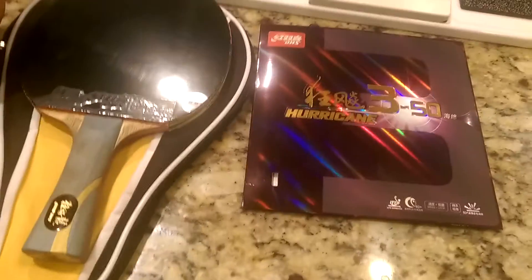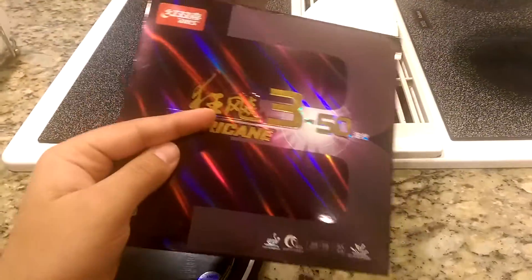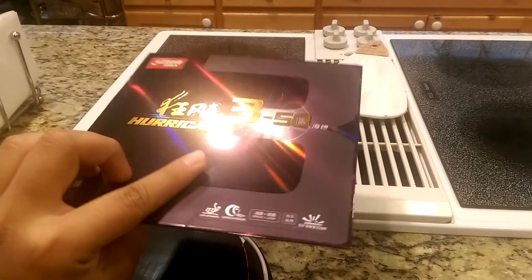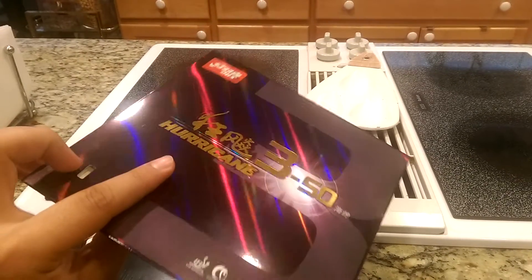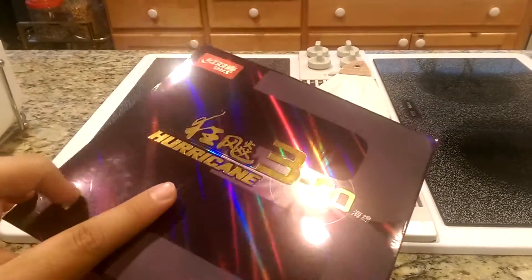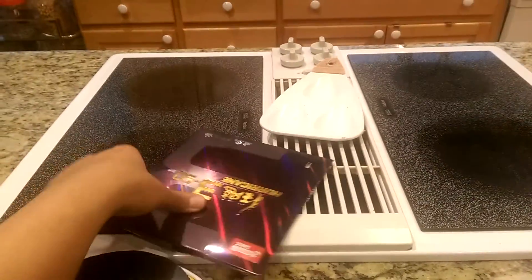So this is the package, and I ordered this from Paddle Palace. I didn't expect the packaging to be purple — it's kind of different from what I've seen. I've seen blue and white, and now purple. You can see that nice low reflection the package gives off; I think it's kind of a cool look.